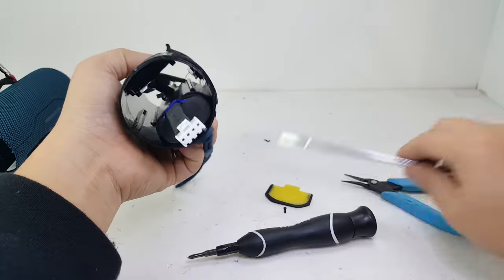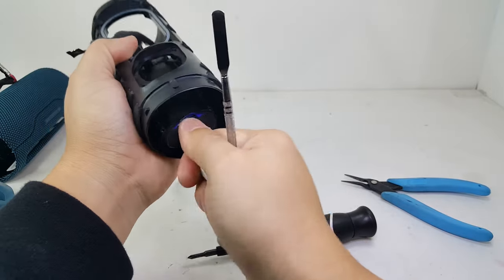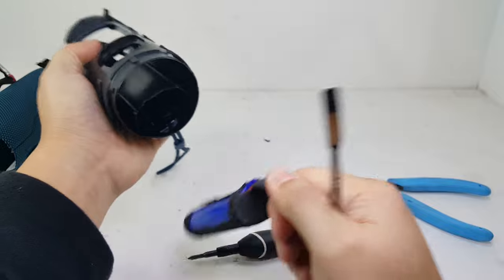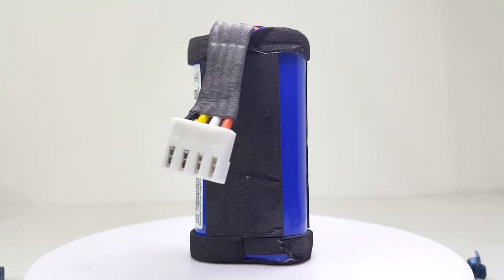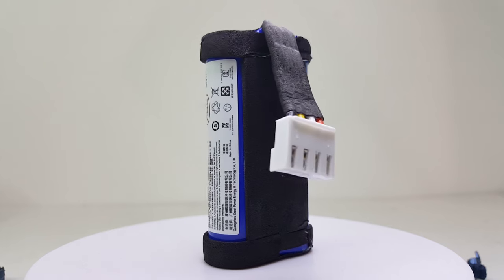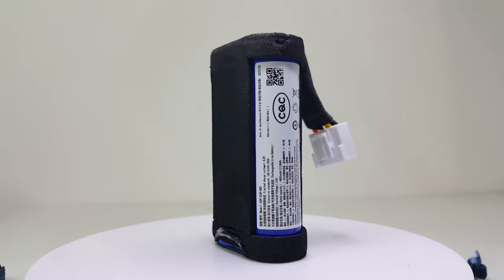Now to remove the battery pack, I will gently use this flat tool to help release the battery pack so it will be easier to pull it out. This is a 4800 mAh battery pack that has a charge time of about 2.5 hours and provides the speaker with a total runtime of up to 12 hours.